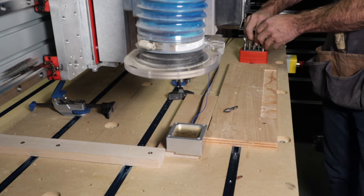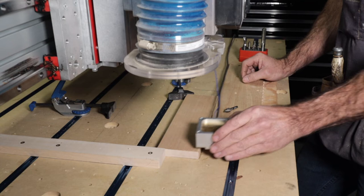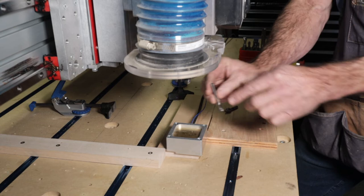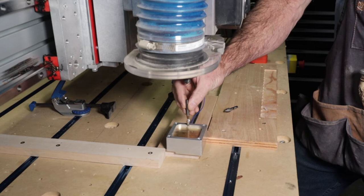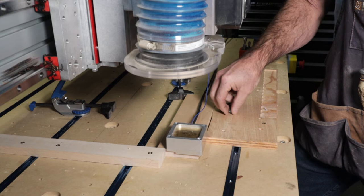So what I found out was — before you start a project, if you want to be dead center and you're using your touch plate, the first thing you need to do is do the XYZ with a straight cut bit. The straight cut bit will come down, touch off, then you put the flute over to the edge, go over there, get the Y, come over here, get the X, and then it'll come back up.